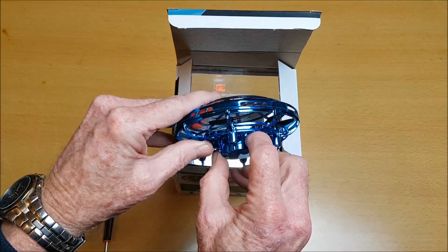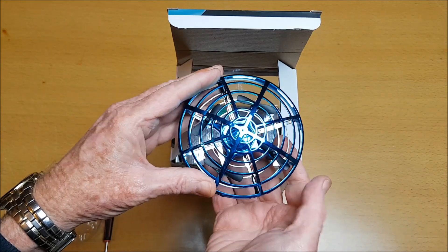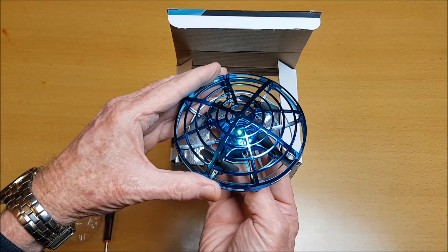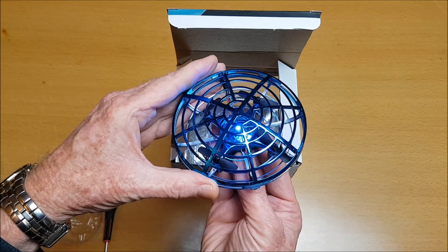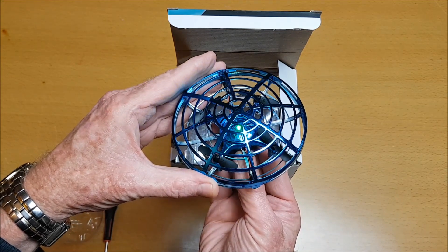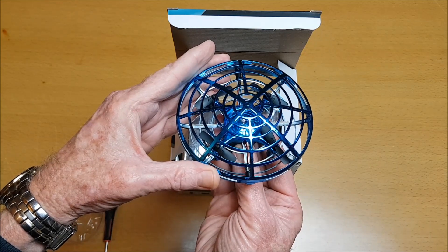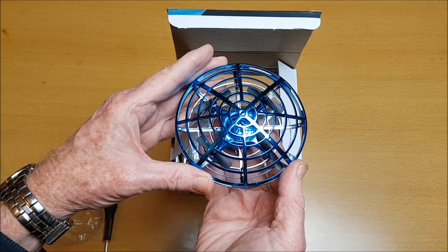Over here we have a little button and that's the start button. When we press it we get a green LED light on here, press it again and it turns to blue. These are the two speed settings. To turn it off just press and hold the button and it switches off.